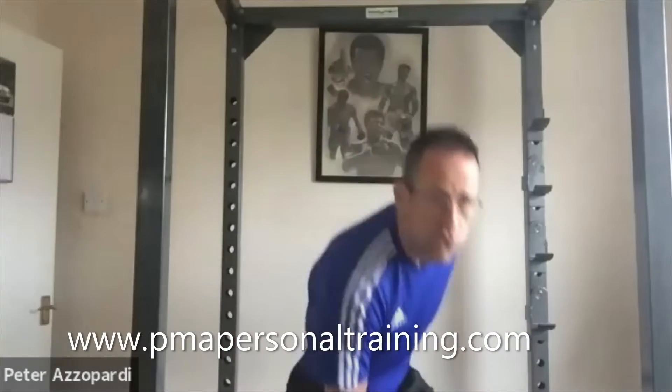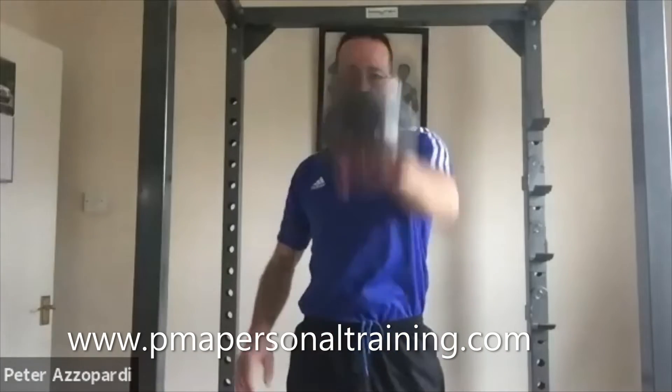Right then, so we're back to the alternate swing. Change your hands on every swing. Power the hips into it as well — turn it into a hip exercise.